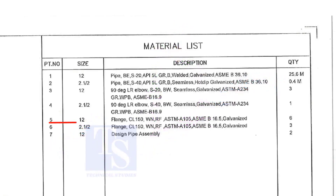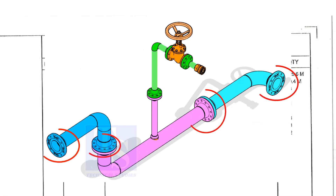Item number five is a 12-inch flange, class 150, weld neck, raised face, and galvanized. Please note that the galvanization process will be done only after the welding of a single spool. Do not think the loose materials are galvanized. The quantity is six.